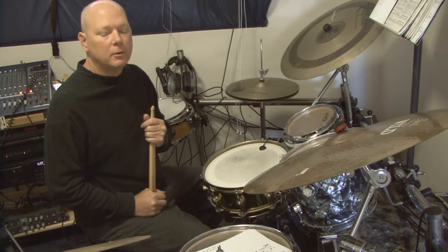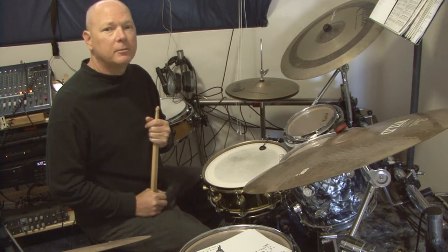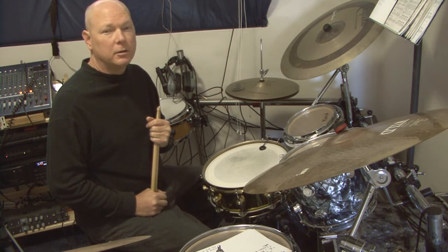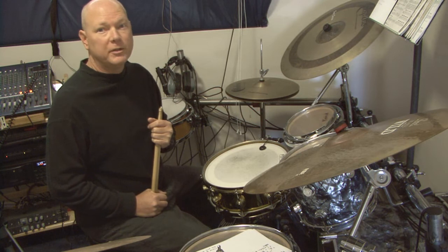Hi, welcome to Rim Shot Drums and Percussion. My name is Ron Haslam, San Diego's only mobile drum professor. Today's lesson is going to be introducing how to hold the sticks.